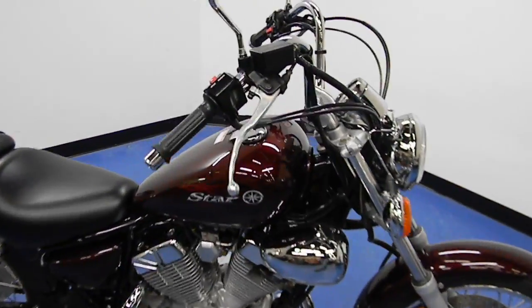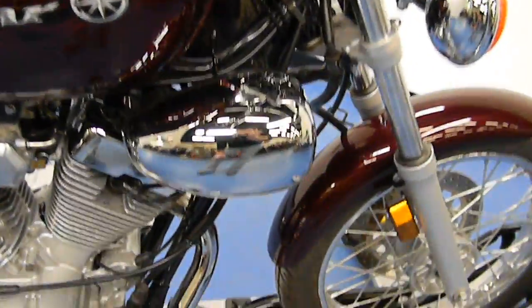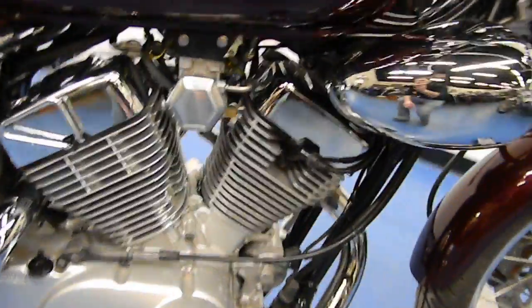We start here on the right side of the bike. You can see the tank is in excellent condition — there's no dings, dents, or major scratches. All the chrome on the bike is very well kept. It's a very clean bike.